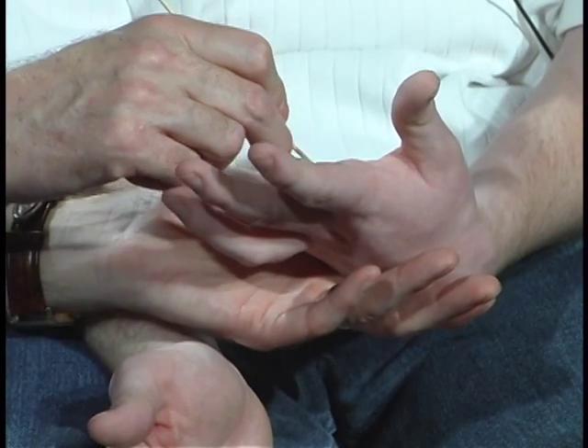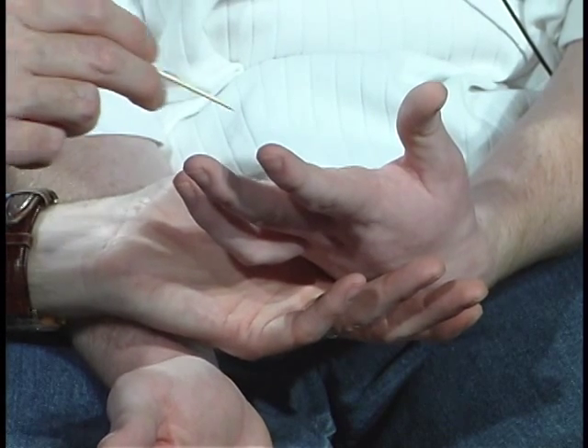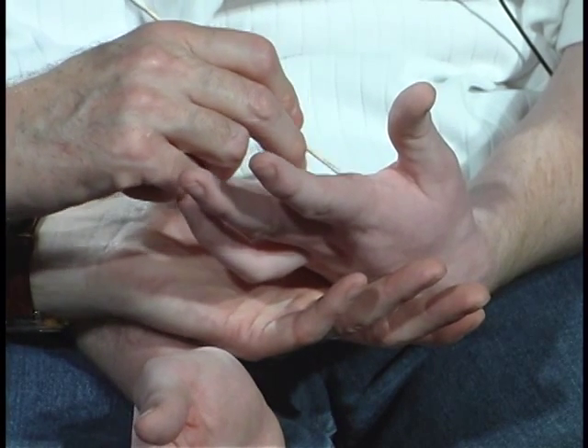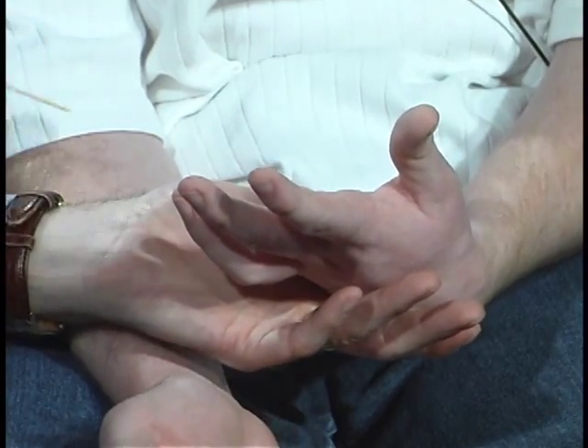And I'm going to draw one more number. Ten. Okay. And one more. Five. Very good.